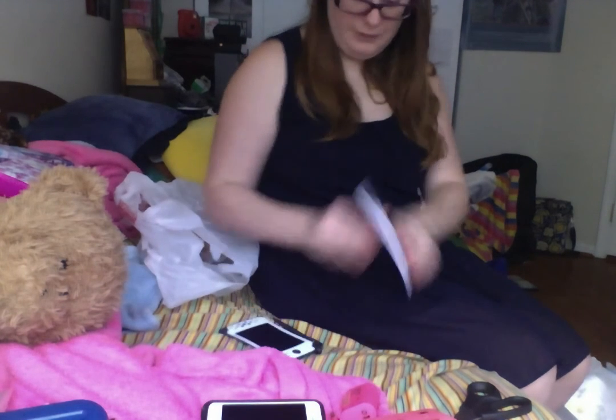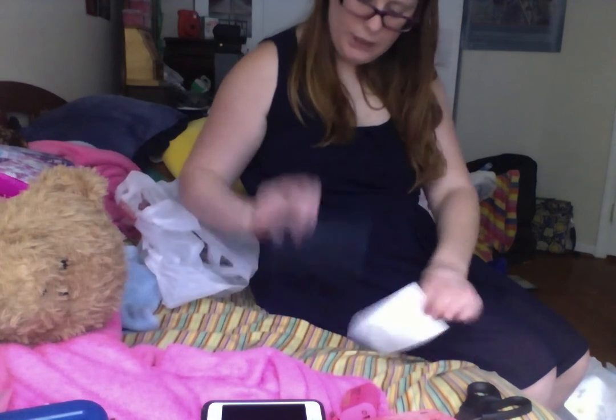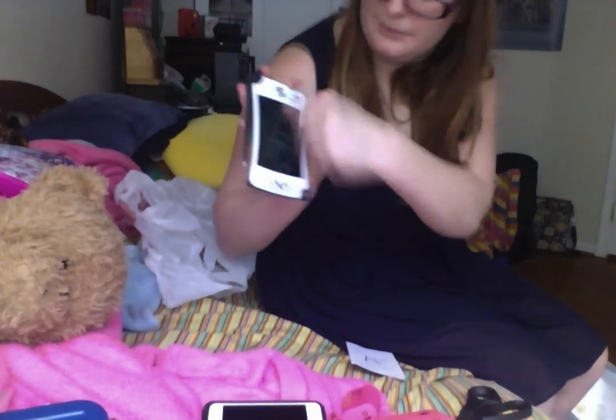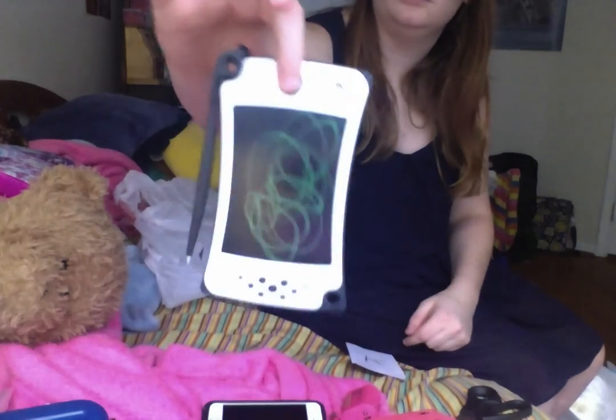And that's all you do, I think. That's actually really neat — no batteries required. I think you can also use your finger. Yeah, you can use your finger — look, I'm scribbling. Ta-da! Okay, bye for now.